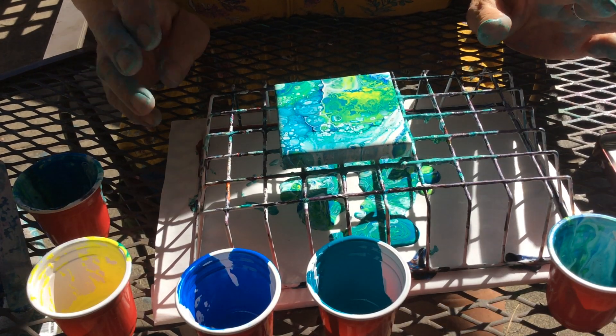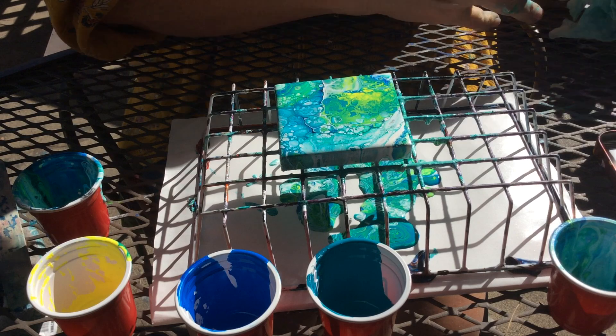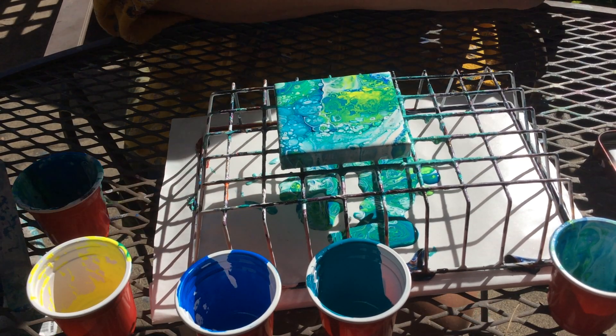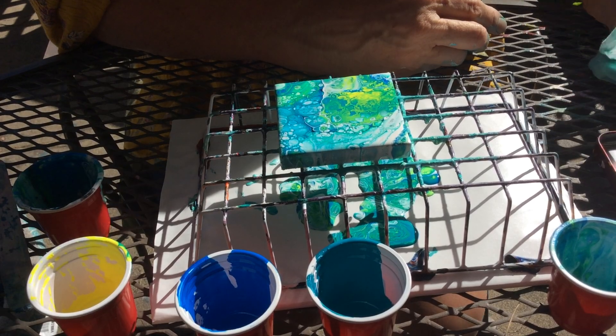I'm going to take it inside to dry because it's too windy and I'm afraid it's going to get dust on it. That's looking pretty cool. Alright, see you next time. This was day 22 — even though I did them both in the same day, this is day 22. See you tomorrow, we'll be back on track.